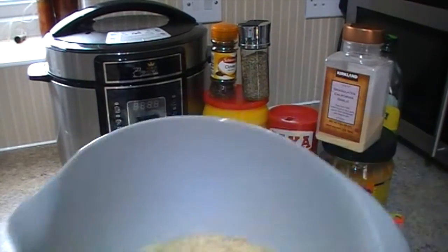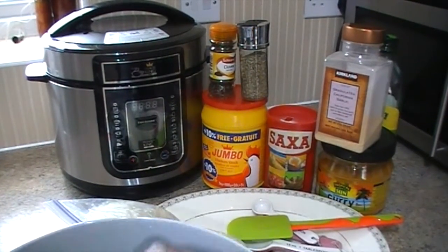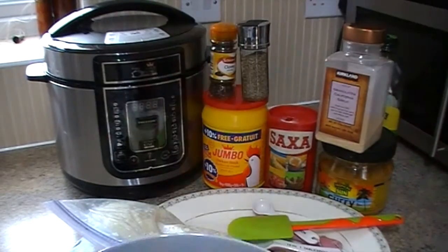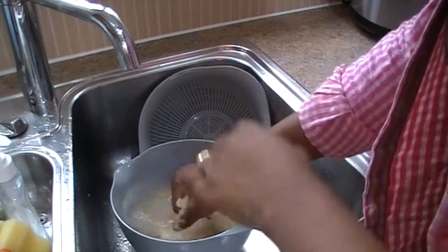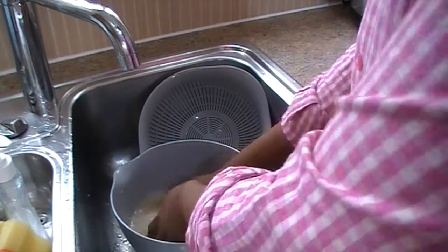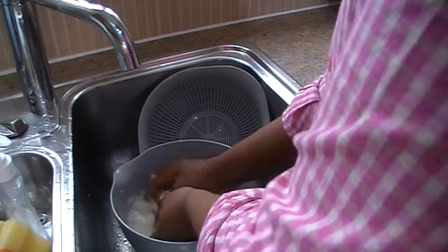Today I'll be making just four cups of rice, and this is what I have used for the measurement — just this cup. First, you have to wash the rice thoroughly, because this is a boiled long grain rice.